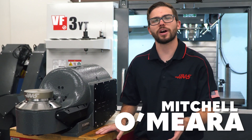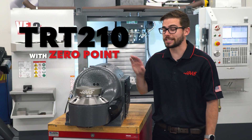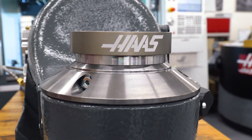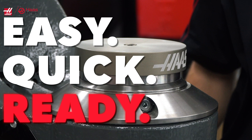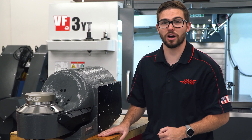These days, every shop is trying to find ways to be more productive with limited resources. This is where the TRT-210 with a zero-point platter comes in. The TRT-210 zero-point platter allows you to easily and quickly swap between custom fixture plates to keep the spindle busy while loading and unloading your parts offline.